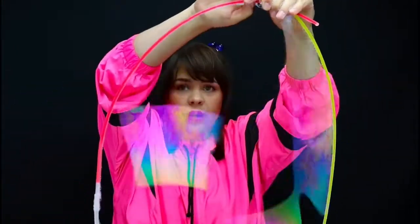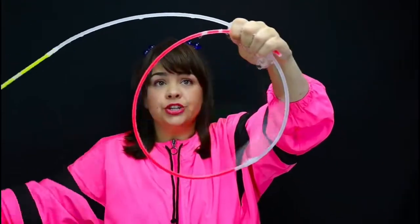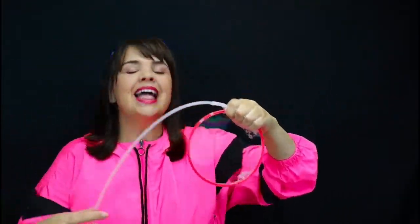I can also take one end of my glow stick and pull, shrinking the entire thing right back to the size it started.